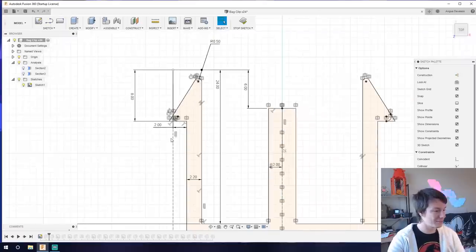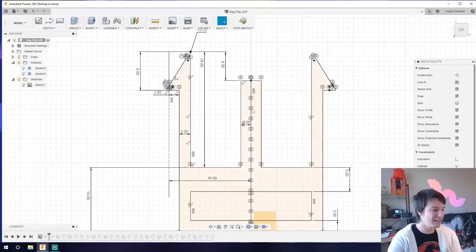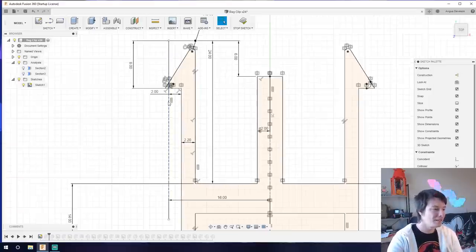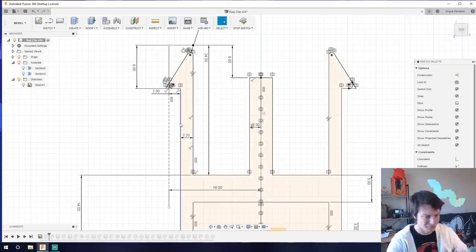This means that when we insert this buckle, those prongs are going to deform by two millimeters until they can snap out onto the ledge. Because they are deforming, we need to give the plastic room to deform — that's the most important thing about snap fasteners. This long thin piece of plastic allows the prong to deform slightly and then snap back into place. We're using the elasticity of the plastic to make the snap fastener.